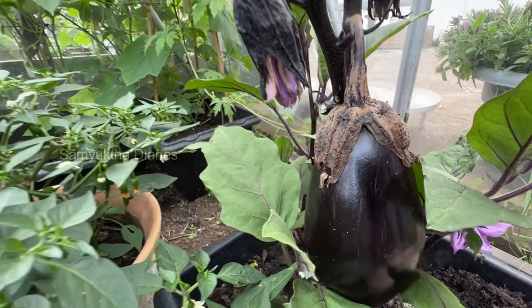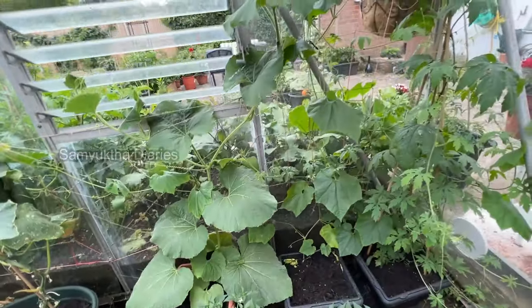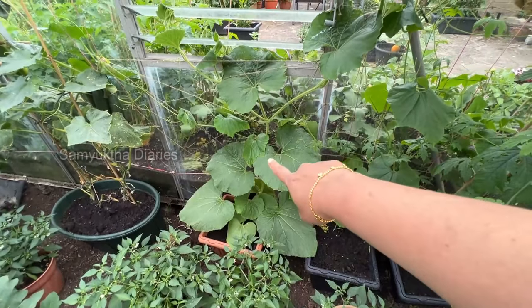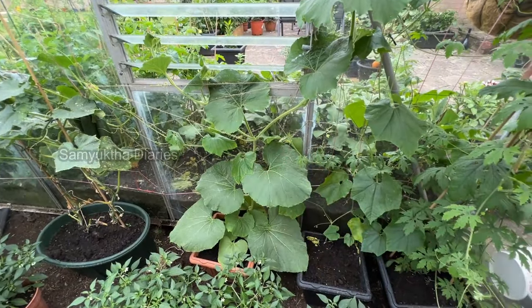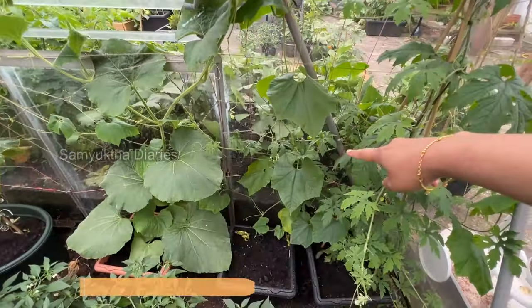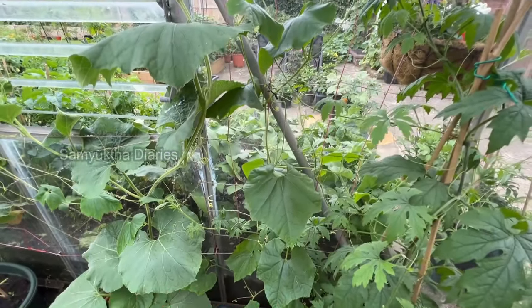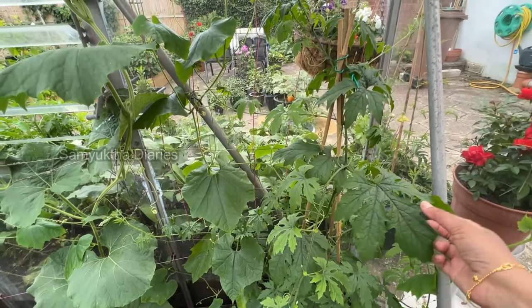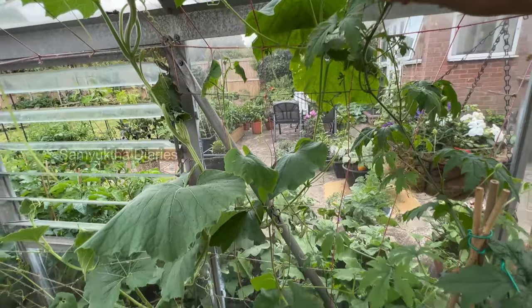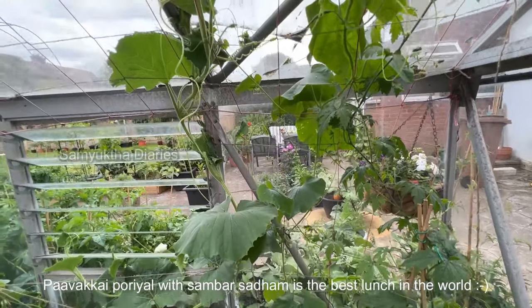I love aubergine sambar, curries, and stir fry. That is also bottle gourd — it hasn't started flowering yet but it has grown. And this is snake gourd, and over there is bitter gourd again. I can see quite a few bitter gourds and the snake gourd is also producing now.